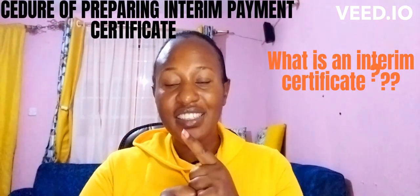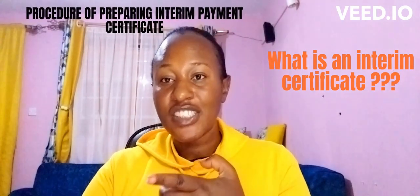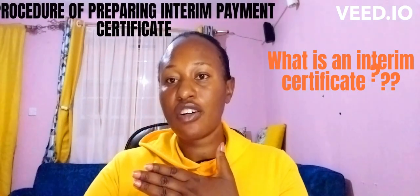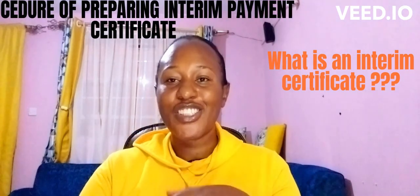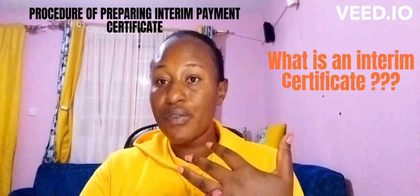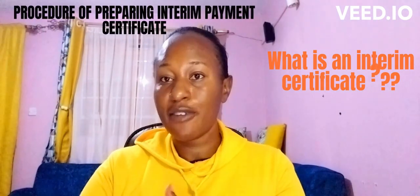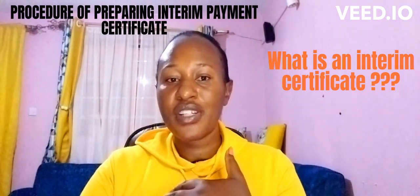Remember, for an interim certificate, 10% of the total amount that is supposed to be paid to the contractor is deducted — that is what we call retention money. This retention money is kept aside so that in case anything happens during the construction process, you have some money to use to complete the work. Sometimes contractors disappear after being paid, or you realize certain work was not done to standard, so you use the 10% retention money to address that.